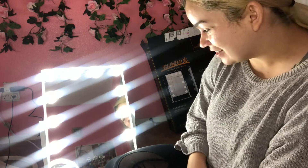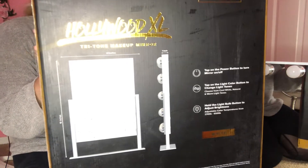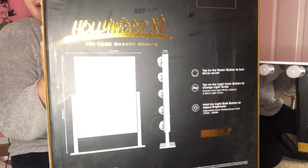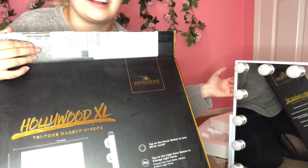I have a mess over here, so let me put this closer so you guys can see. The one I got is the Hollywood Extra Large Tritone Makeup Mirror in white. They did have other colors — I think there was black and then like a gray.